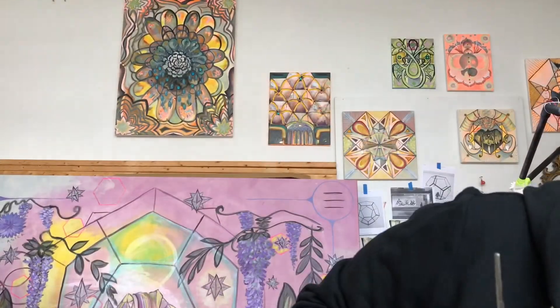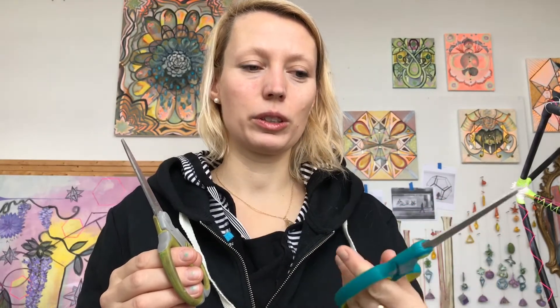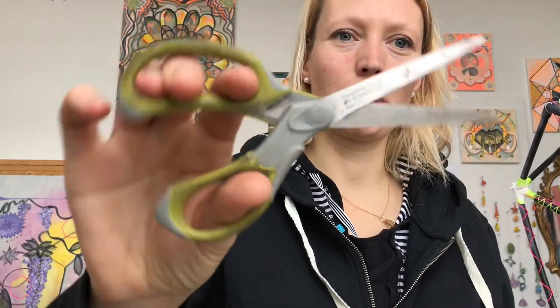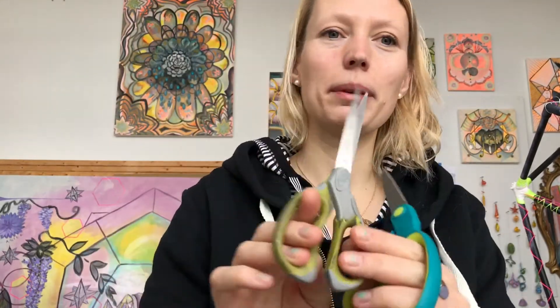You'll also need scissors to cut the plaster gauze. It's good to have a pair of scissors that you don't care about too much. I bought some new scissors recently for fabric, but this older pair has been through the ringer — they still work great, but I wouldn't cut fine fabric with them. I'm going to use these on the plaster. You do not want to cut your wire with scissors; it's really bad for them.